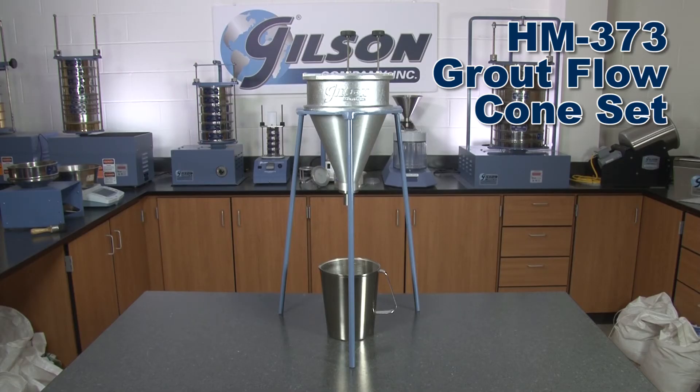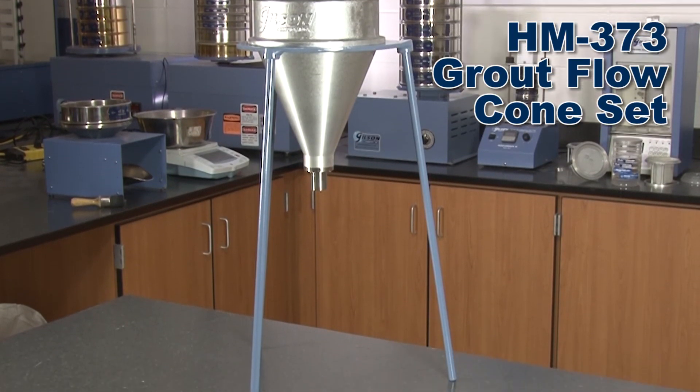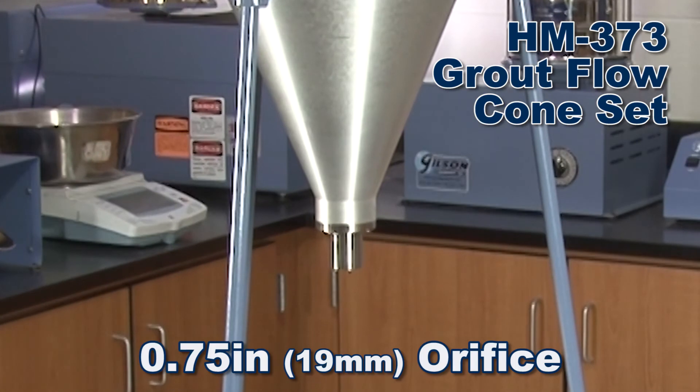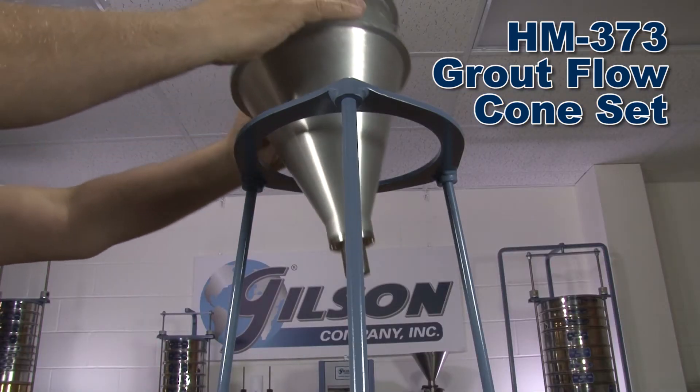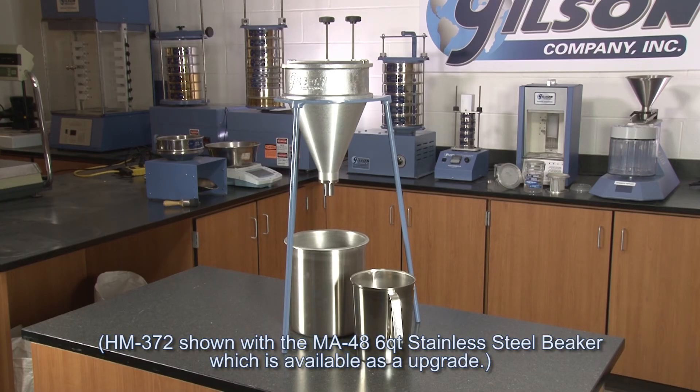The Gilson HM373 grout flow cone set is similar to the HM372, except that the grout flow cone is fitted with a special 3-quarter inch orifice, especially designed for less flowable grouts. Components are sold together as sets, but are also available individually.